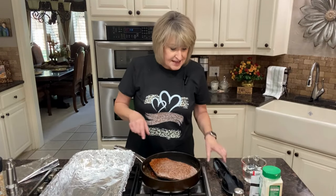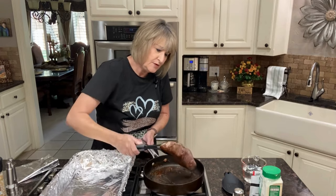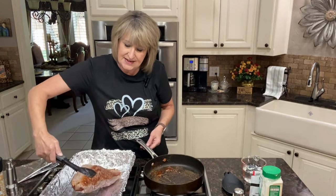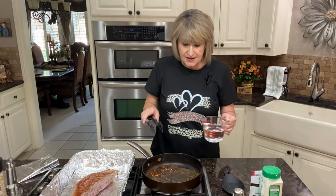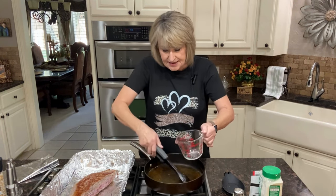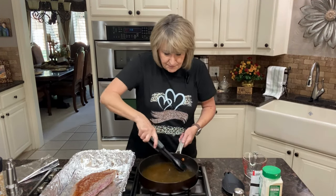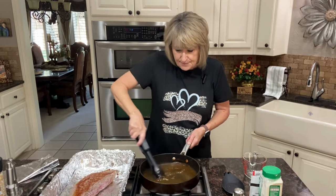Let's get this out and put it in my roaster — it's really beautiful on both sides. I'm going to leave my renderings right here in the pan and add a cup of water, then scrape the bottom of my pan just a little bit to get that incorporated into the water.